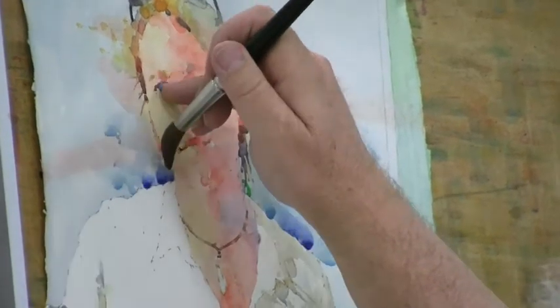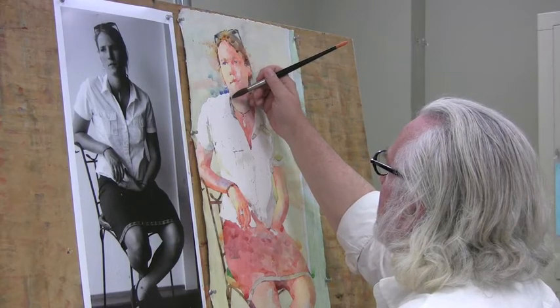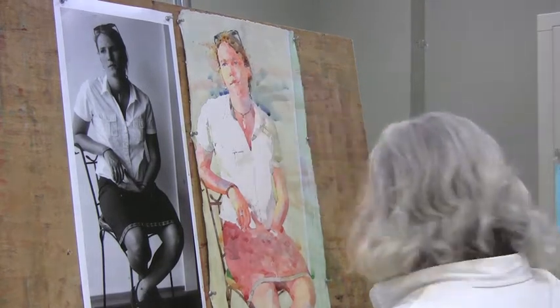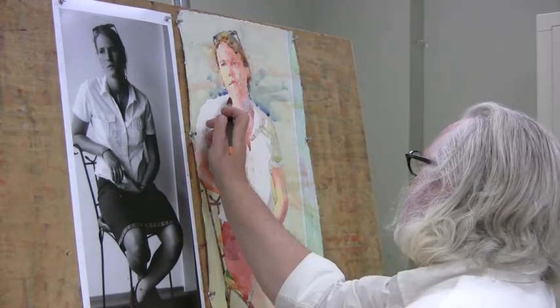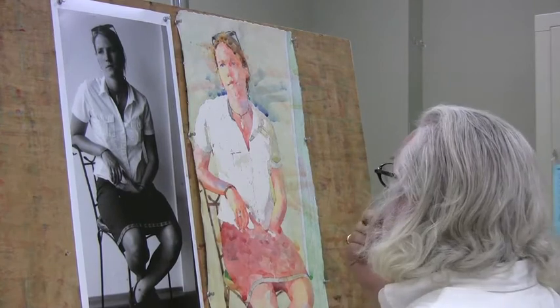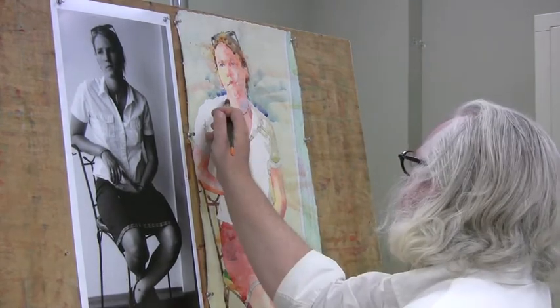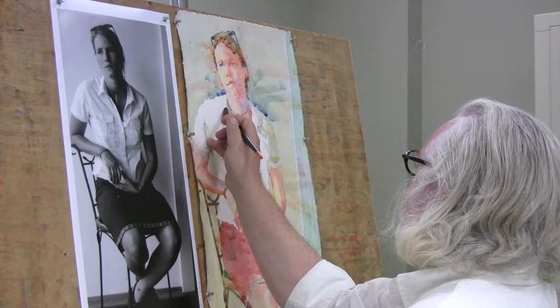Notice the way leaving the water in the shape does this kind of blossom thing. Sometimes I want to do that, sometimes I don't. It kind of disappears behind her neck here. So while this is wet, I'm going to just stop and kind of intermittently soften this shadow. I'll leave some hard edge and some soft edge.